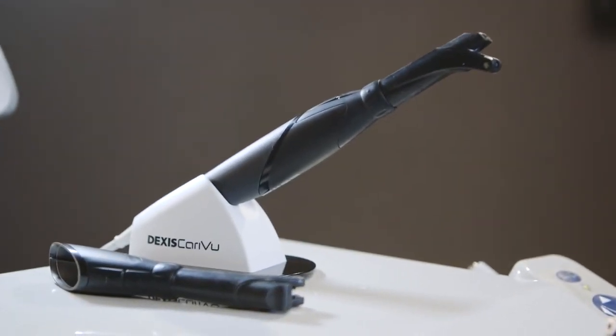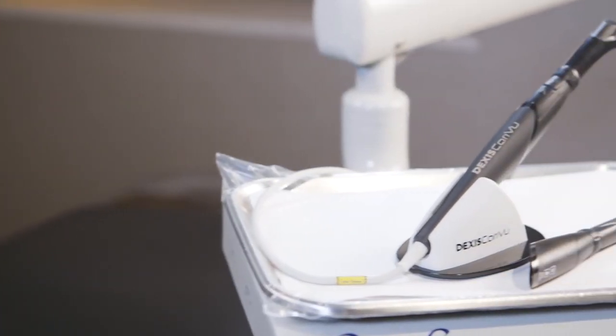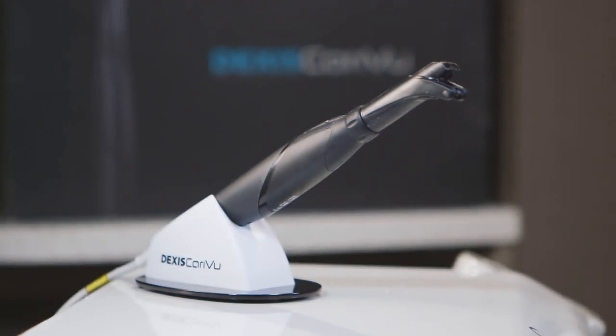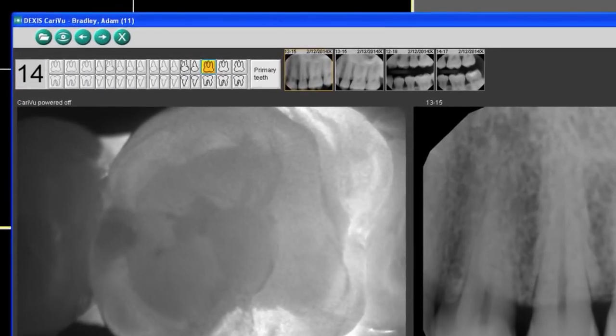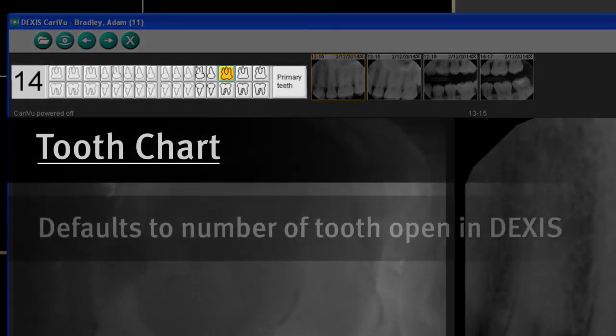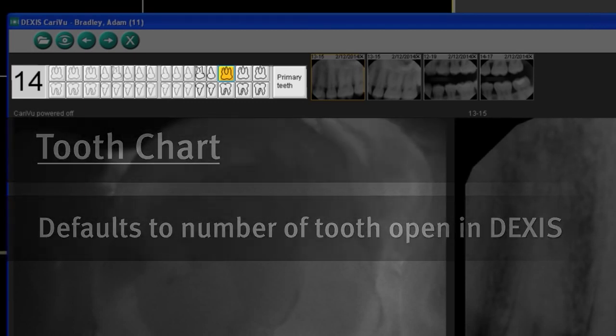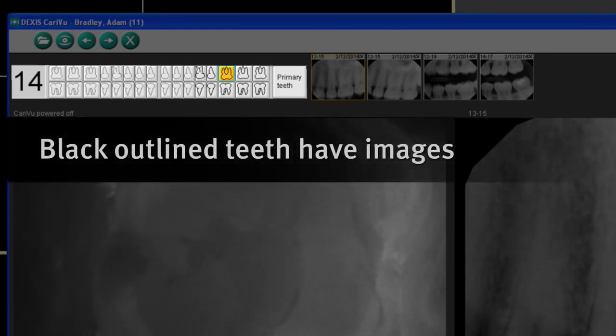The technology alone is amazing. There's no other product on the market that allows us to see decay in this fashion with near-infrared light. To be able to have that technology and incorporate it as a diagnostic tool during our exams is just great. We'll see you next time.